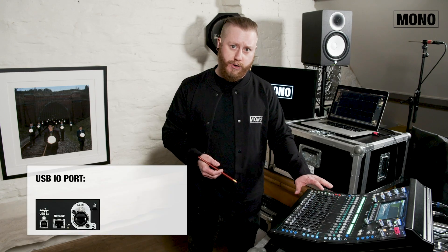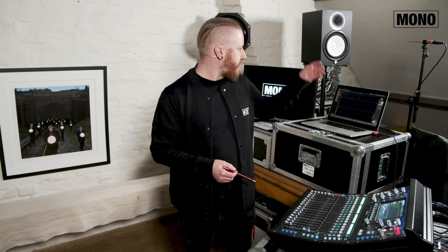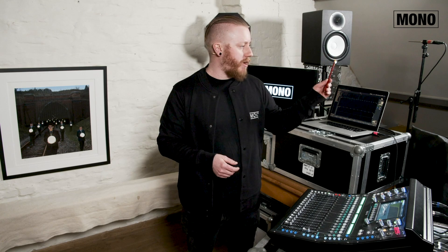In my setup today I have an Allen & Heath SQ5 and I have a laptop running my measurement software — in my case that's Smart 8. The desk and the computer are connected via the USB I/O port of the desk, so you only need a USB cable. I also connected a speaker to simulate our PA system and I connected the measurement mic to local input 16 of the desk.